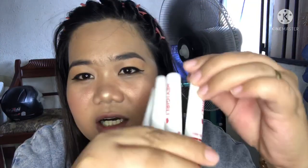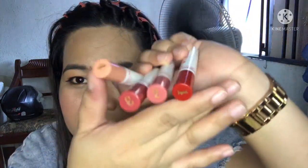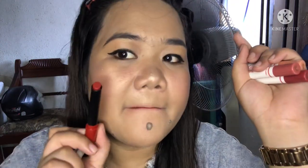Here it is — Hey Girl — and here are the colors. So let's swatch: one, two, three, four. Number one — let's begin. It doesn't have a shade name, just number one. Let's try it. It's very pigmented, just one swipe. It's a red — bubang red.